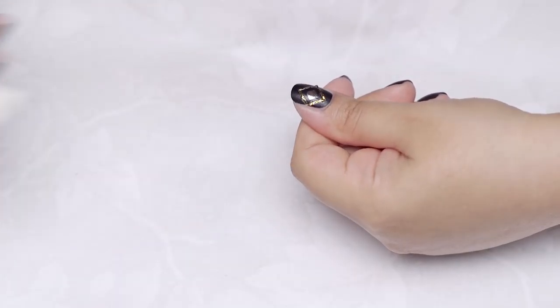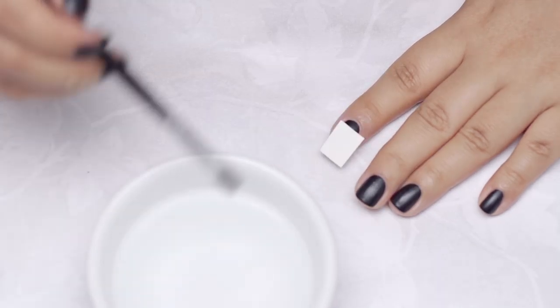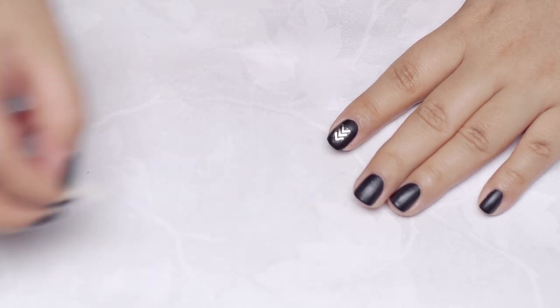Alternately, if your design is on the smaller side, you can press it face down onto your nail, dip a brush or cotton bud in water and dab it onto the paper. Lift off after about 10-20 seconds and you're done!